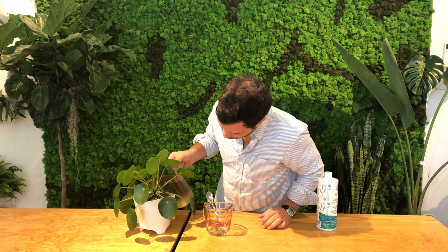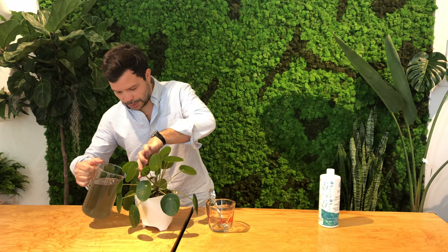Then you can just pour it into your plant. We're going to pour it here — there you go. This is a tropical plant, so it doesn't require too much water. You can also pour it on the side as well.